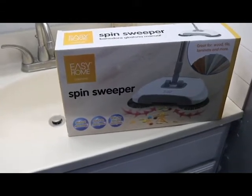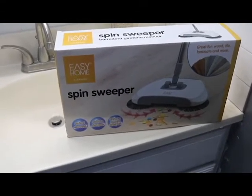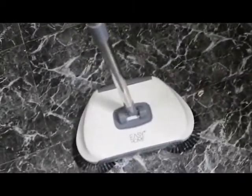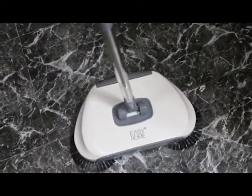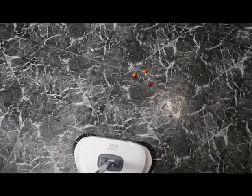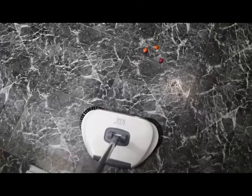Hey guys, welcome to my new YouTube channel. We're going to be trying out the Easy Home Spin Sweeper. Here it is out of the box and assembled. I've got my M&Ms on the floor — let's see if this thing will actually clean them up.